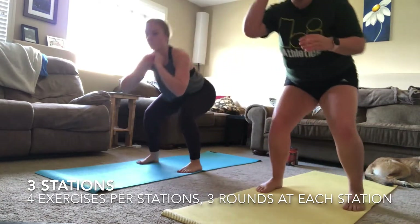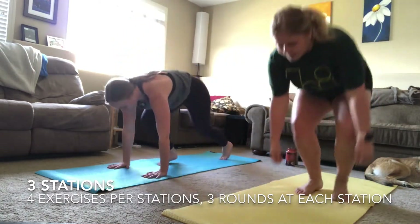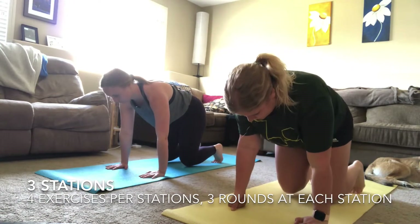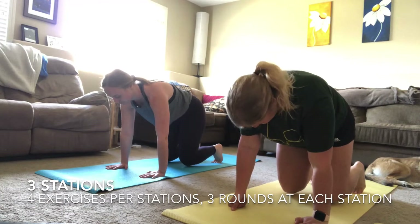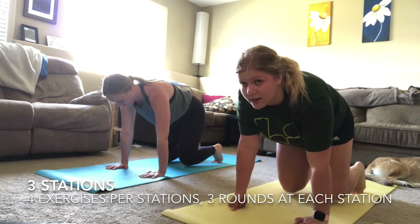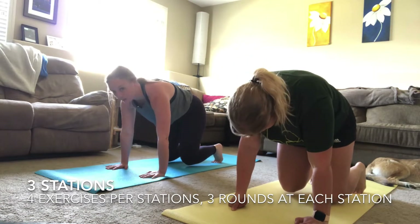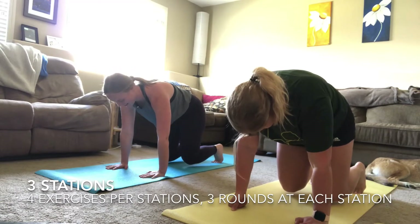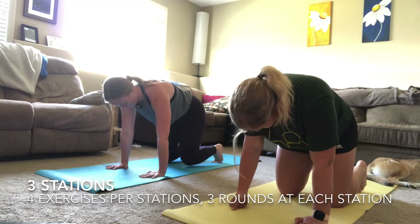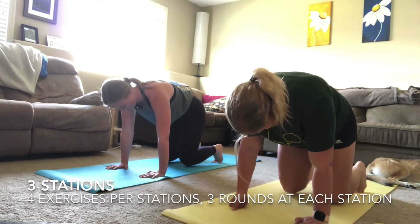Almost finished — three, two, one! Now getting down into your beast hold. Remember: tuck your belly button in, have a flat back, look forward — not down to your knees. You should only be able to slide a magazine under those knees, not a whole textbook. If you need to drop down for a minute, make sure you get right back up to finish this beast hold.